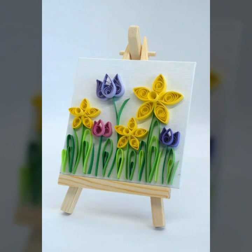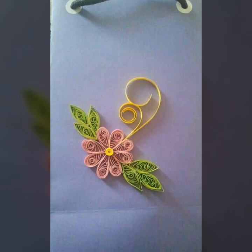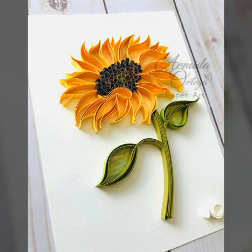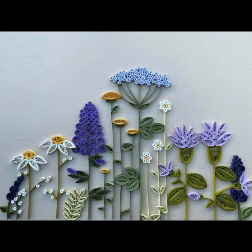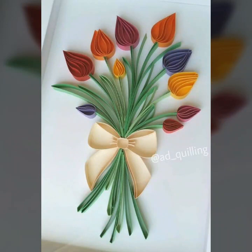Friends, you should definitely see and like these. They are very beautiful. I am sharing with you so many different designs and the best ideas, which are really beautiful.